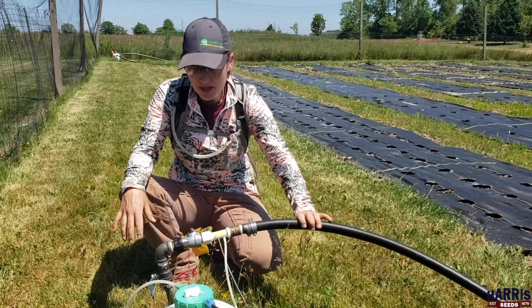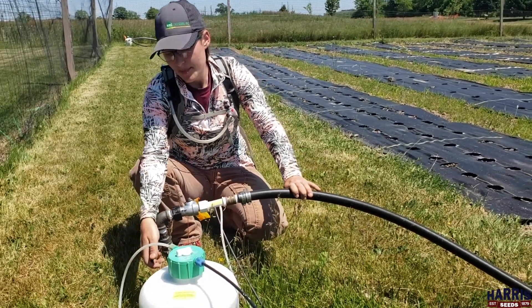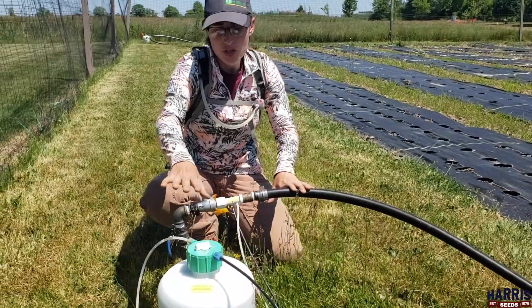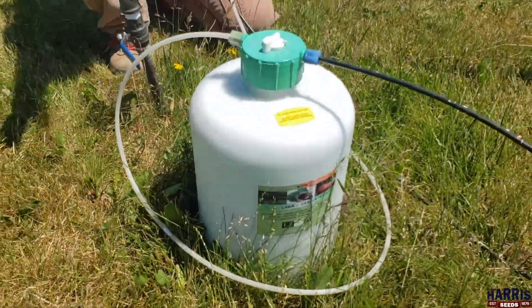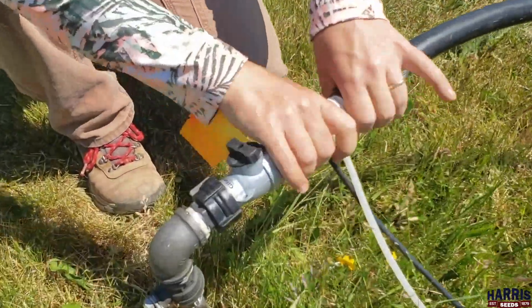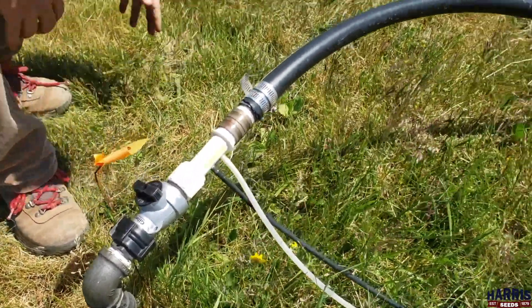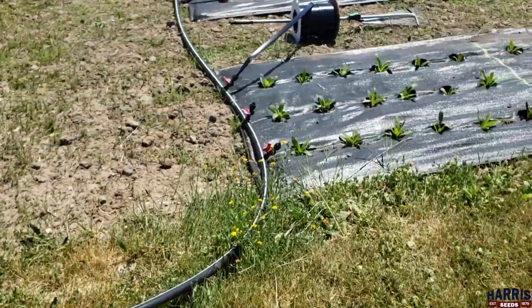We have our header pipe connected to our spigot. This is where our main line comes out and we have an injector on here that is injecting a solution of water and fertilizer into the line, so that every time we water we're also fertilizing our plants — which is referred to as fertigation.